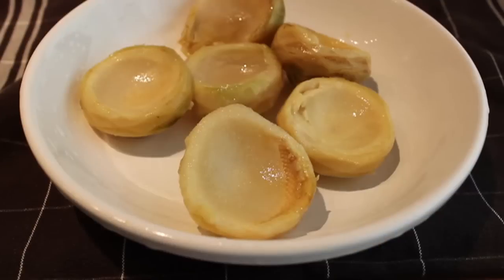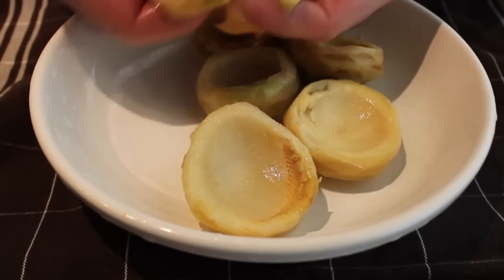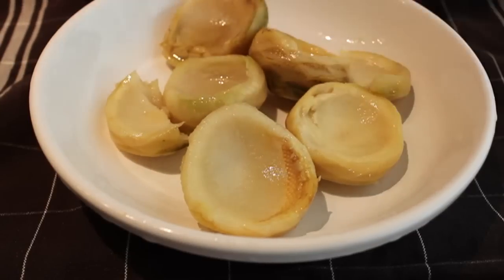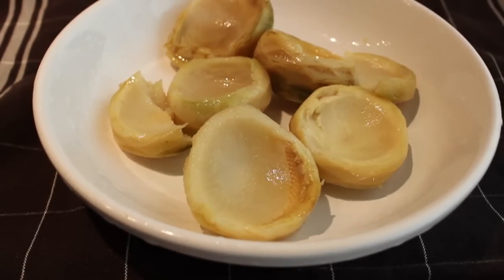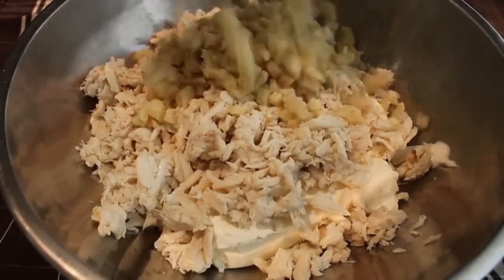We're also going to need some artichoke product. Most people will use the hearts, but I'm using artichoke bottoms. For my taste, the hearts usually have too many of those tough leaves attached, which are very fibrous. And I'm all for high fiber diets, but not so much with my party dips. So I don't heart hearts for this. We're going to chop those up or dice them, whatever you're into. Toss that in.